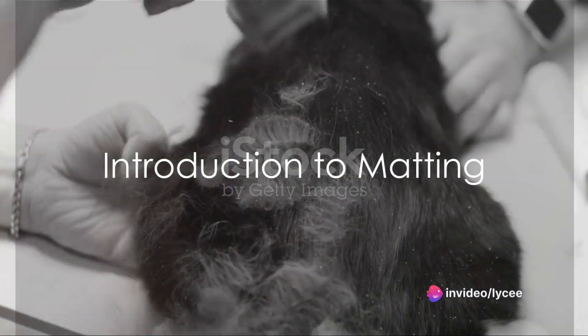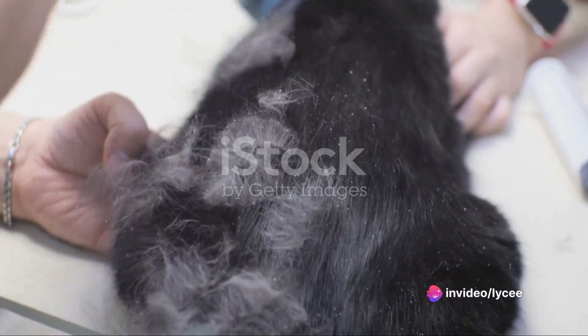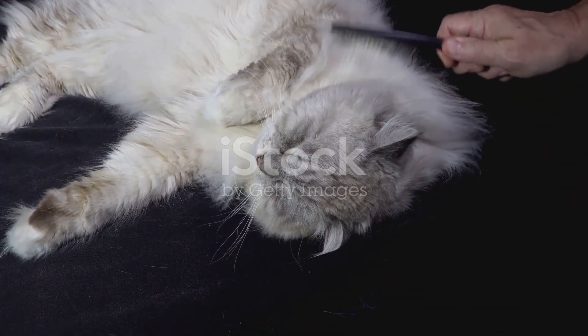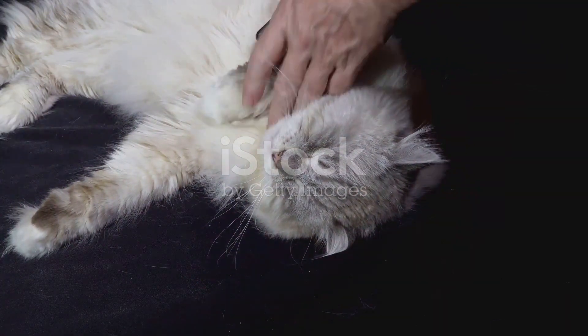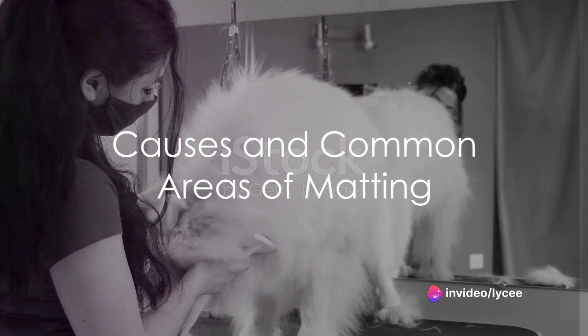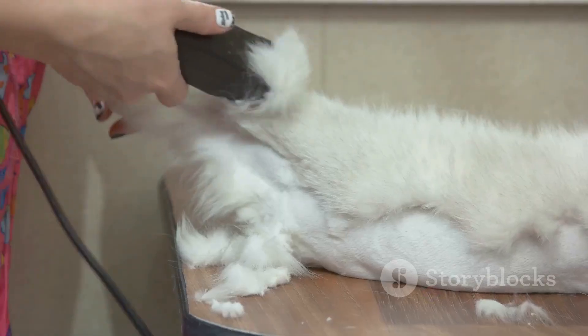Ever wondered why your pet's fur sometimes clumps together into tangled, knotted masses? This phenomenon, known as matting, is more than just an unsightly inconvenience. It can cause discomfort and lead to serious health problems for your furry friend. Matting occurs when loose hairs intertwine and knot together, creating a dense, compacted mass of hair.